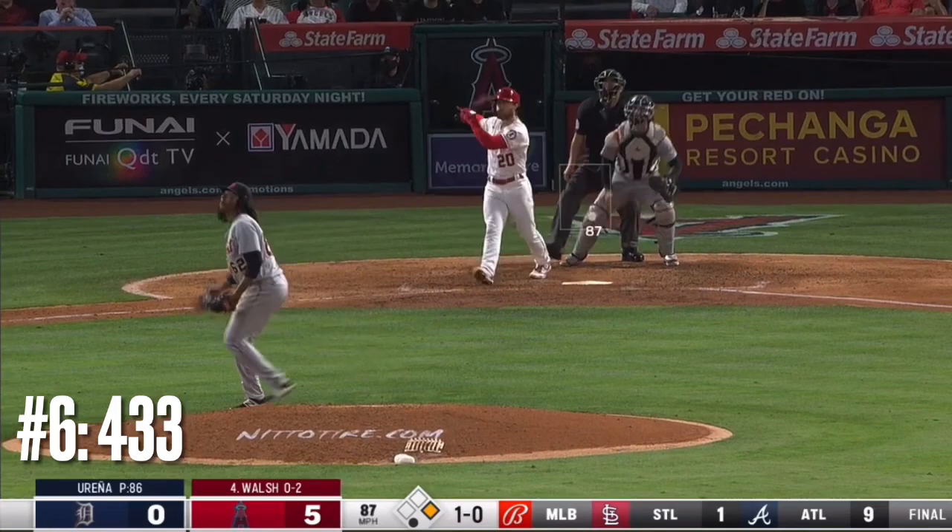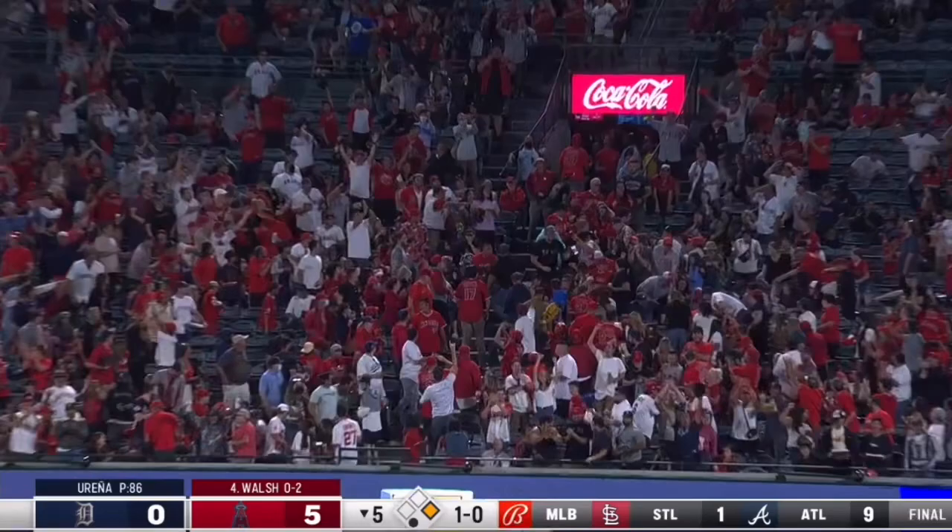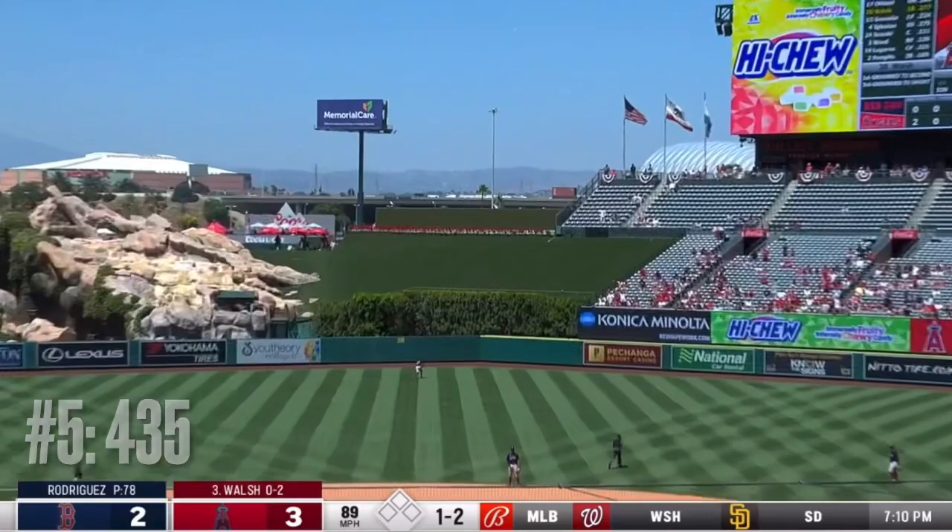Want to know that one? Driven to right — get out your stopwatch, get out your measuring tape, out of here! That was a Gibsonian. Walsh follows up with a drive to center field — Hernandez will watch that one.